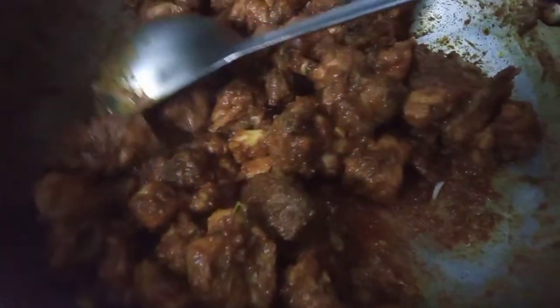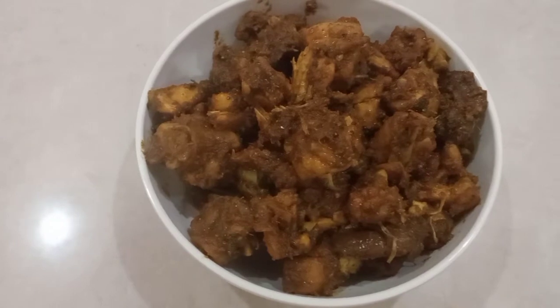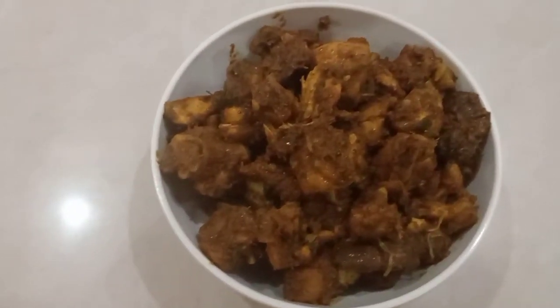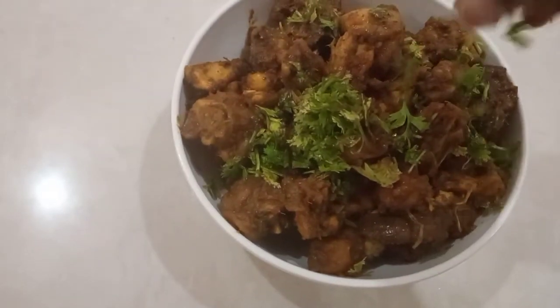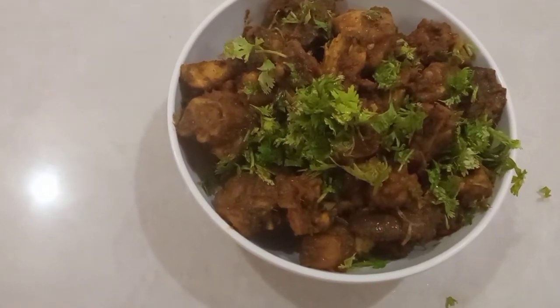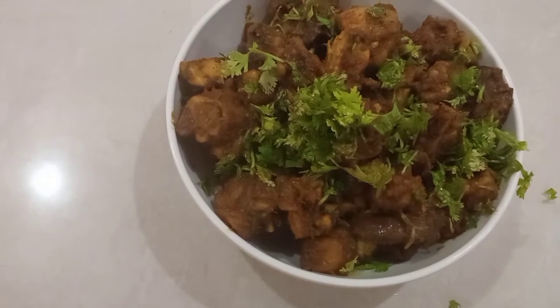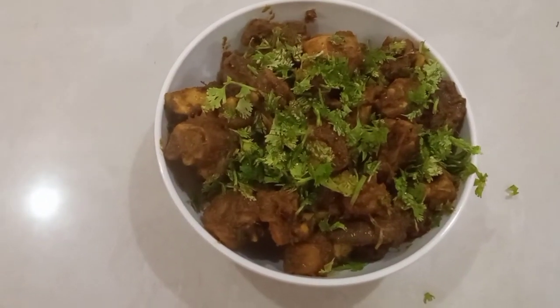We will try to make a bowl. I am ready to try the chicken fry. We will try to garnish the chicken fry. There is a lot of good ingredients.